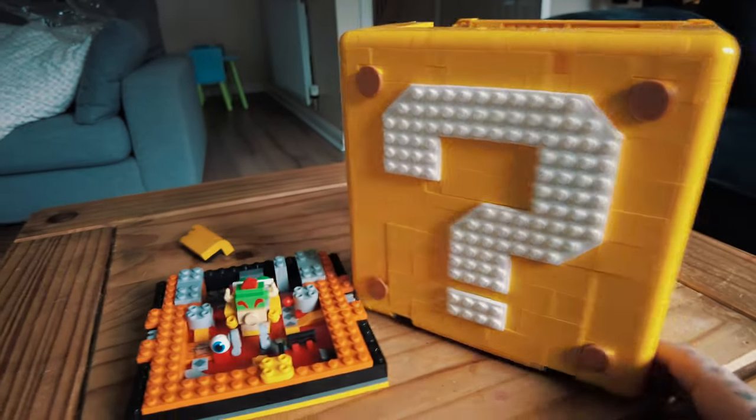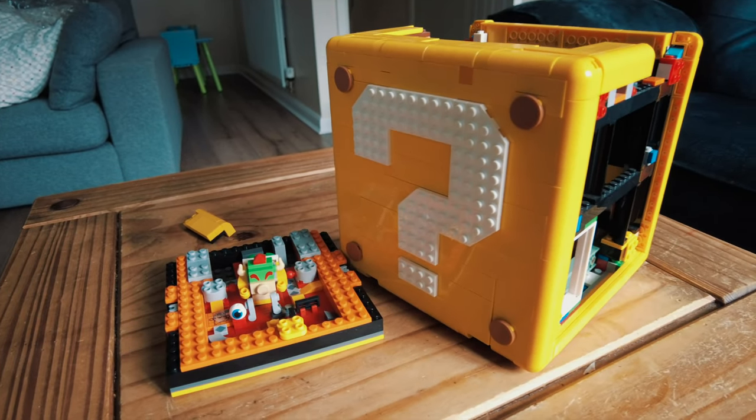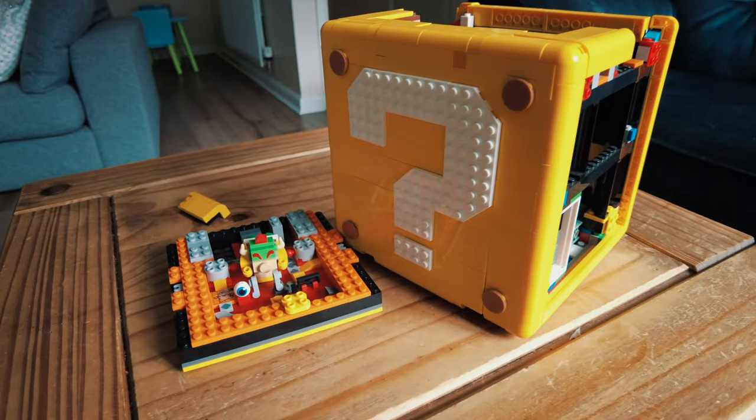I've had it ages, but yeah, I'll get this finished. If you want to see a dedicated video of this one when it's finished, then let me know and I'll do a video. Okay, see you later guys.